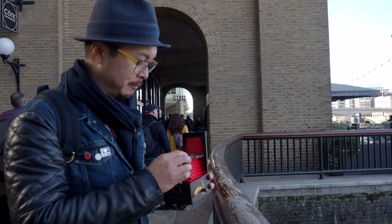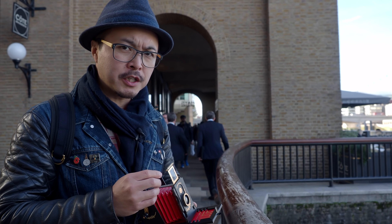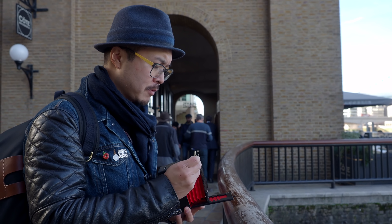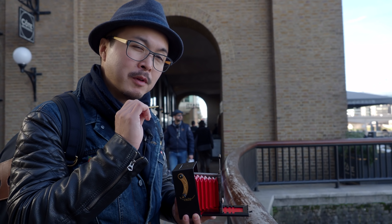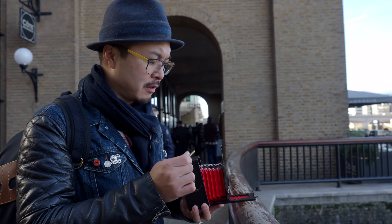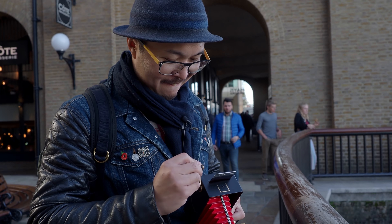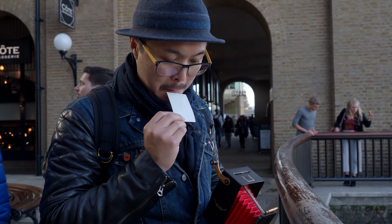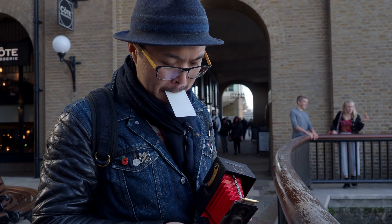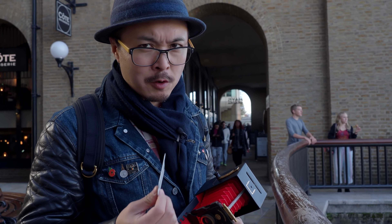F45. Shutter is cocked. By the way, this is the weight that will change the shutter speed from 1/50 to 1/250. I don't know if it works, but we shall see. It's going to be a few minutes — let's take some more photos.